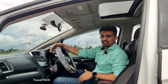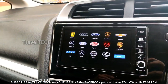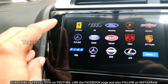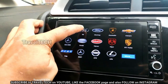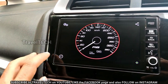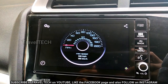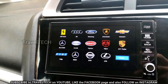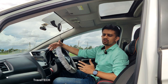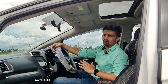The third speedometer is the Supercar Speedometers app. This one single app contains about 15 to 16 different supercar speedometers for your Digipad. Speedometers from famous cars such as Bugatti, Lamborghini, Audi, and Ferrari can now be brought onto your Honda Digipad — all within this one single app. A detailed video is available via the link in the description. These are the top three speedometers: Ulysses, SpeedView GPS, and Supercar Speedometer.